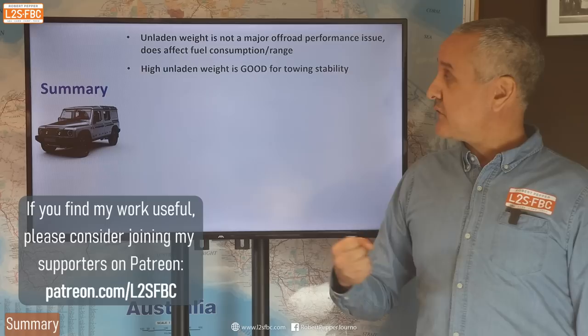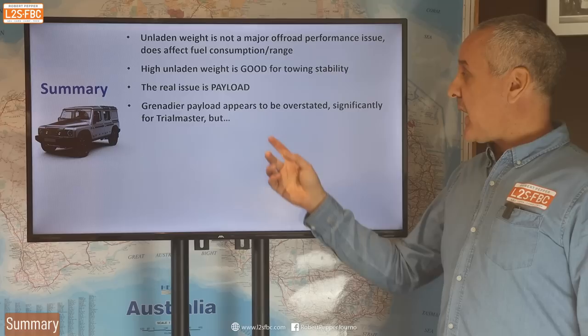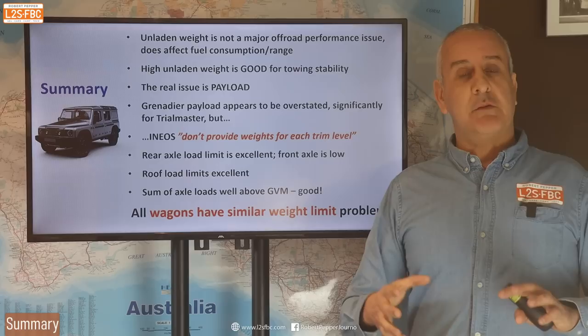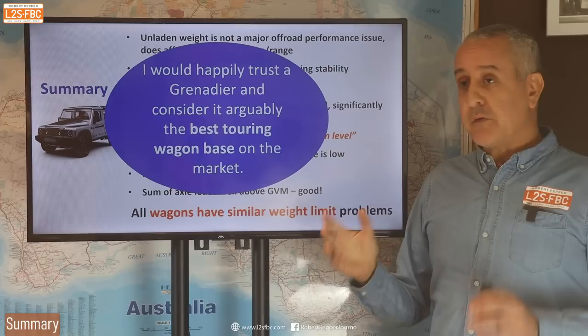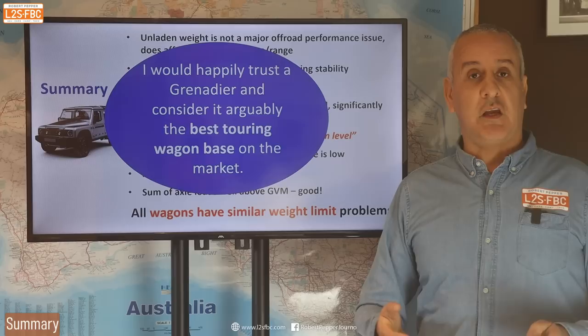To summarise: unladen weight per se is not necessarily a problem for off-road performance, though it does affect fuel consumption — and a high unladen weight is actually good for towing stability. The real issue is payload, and the Grenadier payload is actually okay, but it is not as good as the spec sheet indicates and appears overstated. Ineos don't want to provide weights for each trim level — at least not yet. The rear axle load is really, really good for towers; the front axle is low; roof load limit is noted. The sum of axle loads otherwise checks out well. Remember: all wagons have similar weight issues. Don't watch this and think you'll buy something else — it won't be any better. The Grenadier is actually above average for a lot of these weight limits, and fundamentally I would happily trust it based on everything I've seen. I think it's one of the best touring wagons on the market — just something you've got to be aware of with the weights, as with any vehicle.